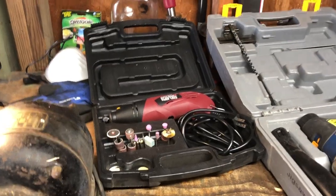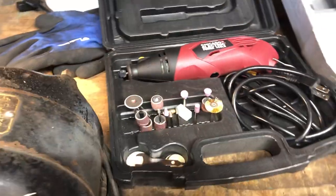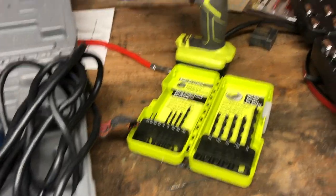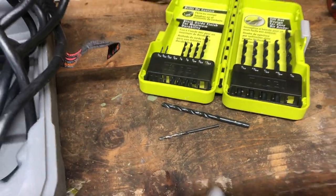The tools I used for this project: a Dremel from Harbor Freight — really cheap — a jigsaw with a metal blade (make sure you have metal blades), and an electric drill with metal bits. I'll show you why you need two different bit sizes in a couple minutes.